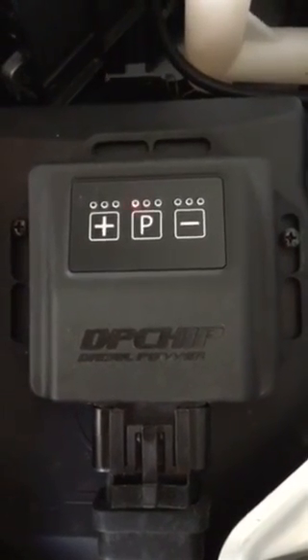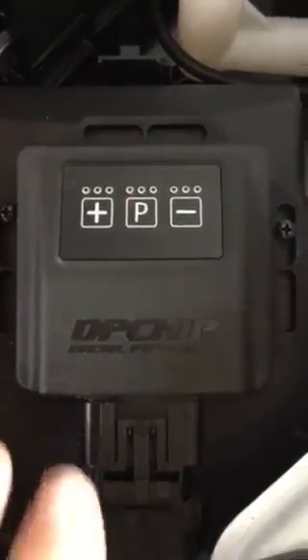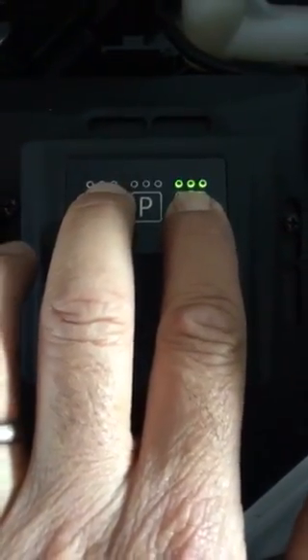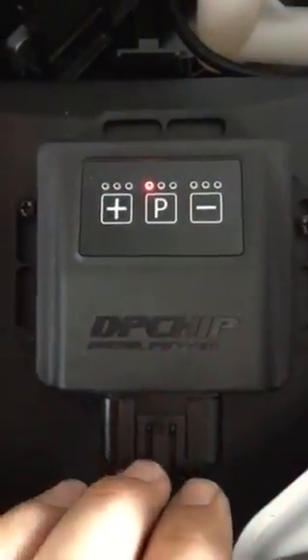So what does the program button do, and what do the plus and minus buttons do on the DP chip M4? When we unlock the keypad, press the plus and minus buttons until all the lights are lit up, then let them off and it's unlocked.